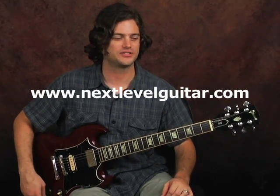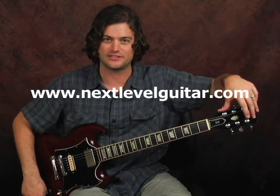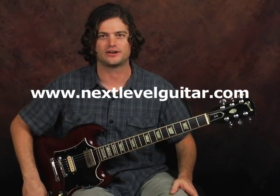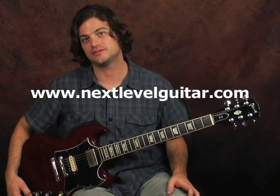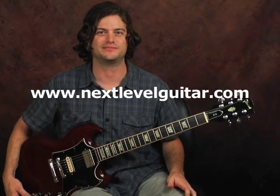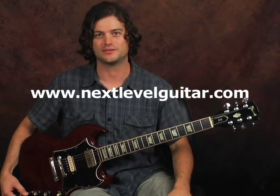All right guys, well this has been Tyler with Next Level Guitar. I hope you enjoyed this segment on the SG here. This is a really great guitar just on its own. And also, as opposed to a Les Paul — if you do like the Les Paul sound but you're kind of put off by the weight, which most people are — this is a great alternative, because it feels and sounds almost identical without all that extra weight. So keep rocking, and I'll look forward to seeing you next time.